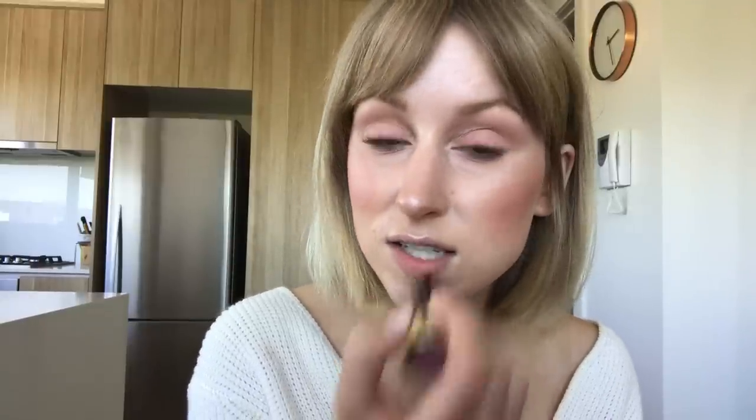I'm just going to add a little bit of color to the lips because why not — we're here, I've done the look! I'm going to take the Urban Decay Back Talk from the Urban Decay Vice lipstick range. I like to apply this pretty roughly and use it more like a stain. Then I also like to add the NARS Orgasm Balm on top just to give it a bit of shimmer.